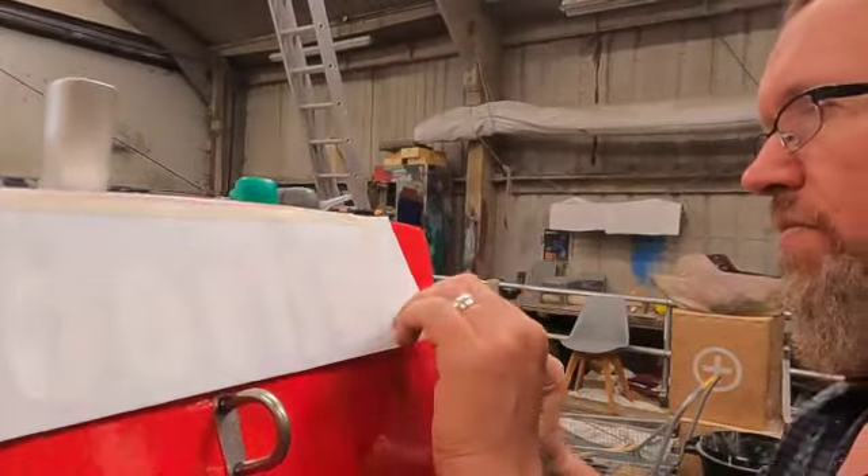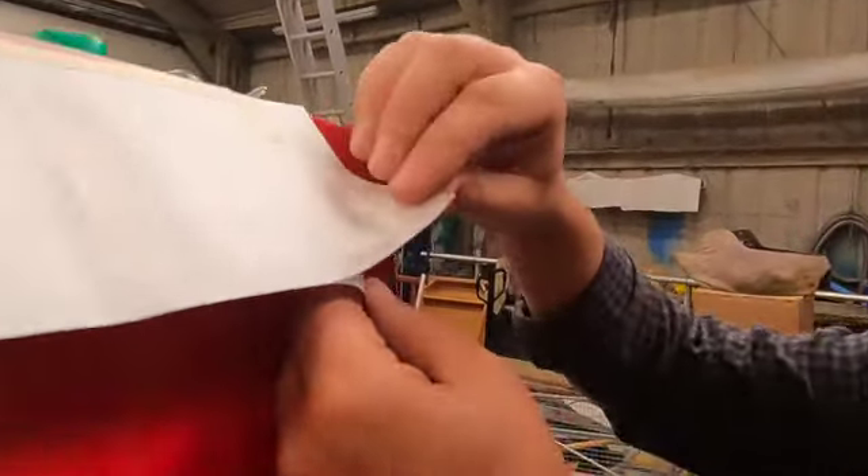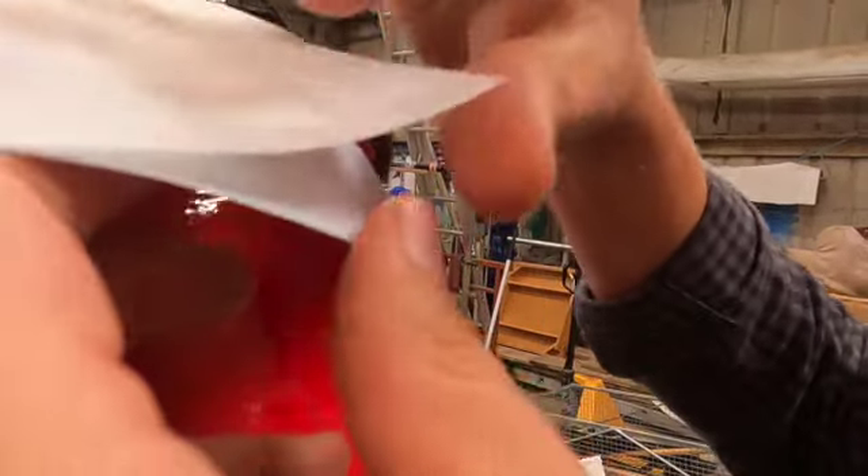This is tricky isn't it Simon? Yeah, you've got to carefully peel away the backing bit which leaves the letters intact without disturbing the tape which is lining everything up.